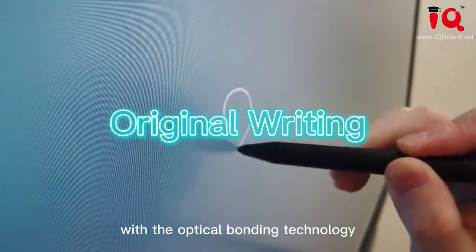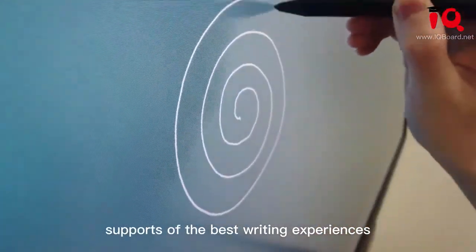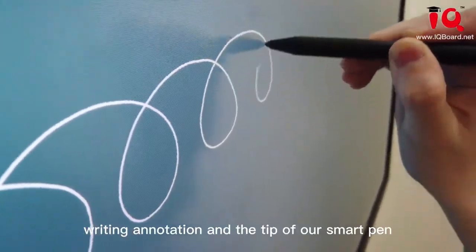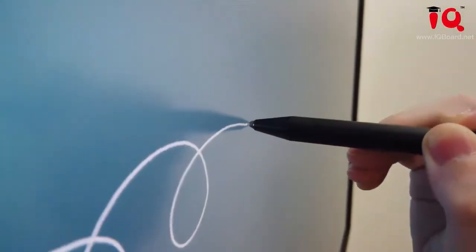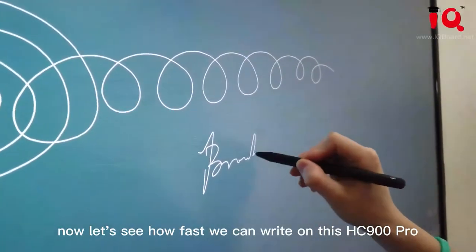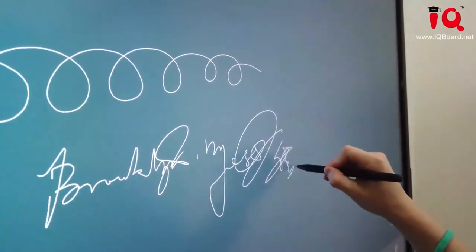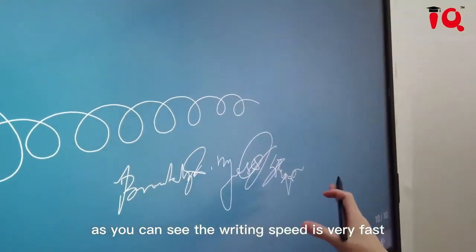With optical bonding technology, our HZ900 Pro supports the best writing experience. As you can see, there is no gap between our writing annotation and the tip of our smart pen. Now let's see how fast we can write on this HZ900 Pro — the writing speed is very fast.